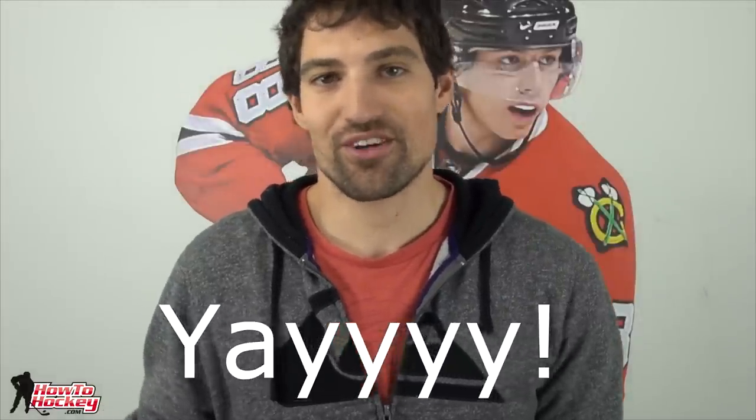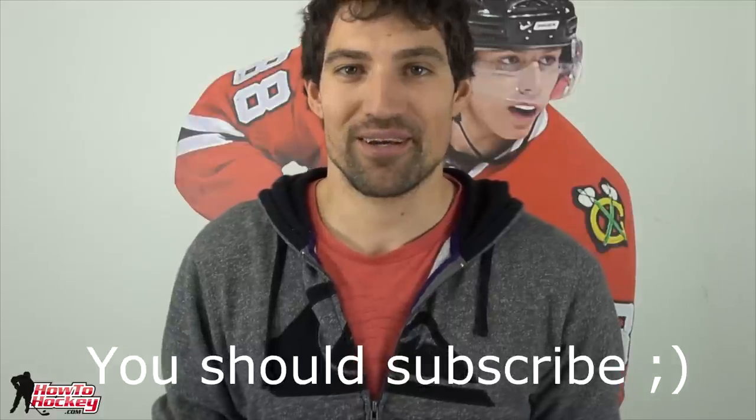If you want to pick up the Extreme Passer Pro, it's only available through HockeyShot.com — I've got the link to the product page in the video description. I also have a coupon code down there — punch that in and you're going to save $10 off the Extreme Passer Pro. Thanks a lot for watching. If you want to subscribe to my channel, every month I'm releasing new videos on how to improve your skills — skating, stickhandling, shooting — and I also do product reviews like this on a regular basis. See you guys in the next one.